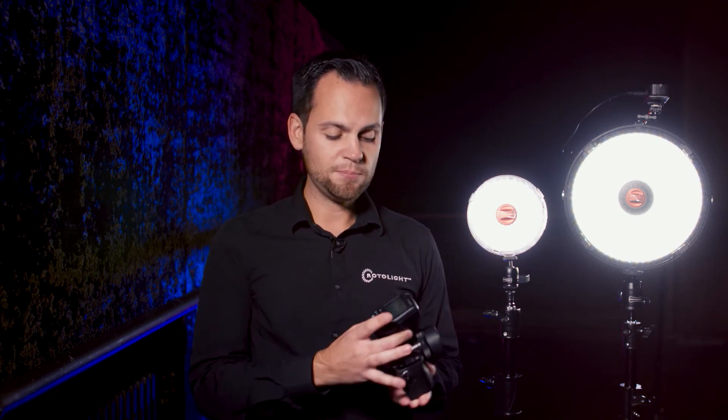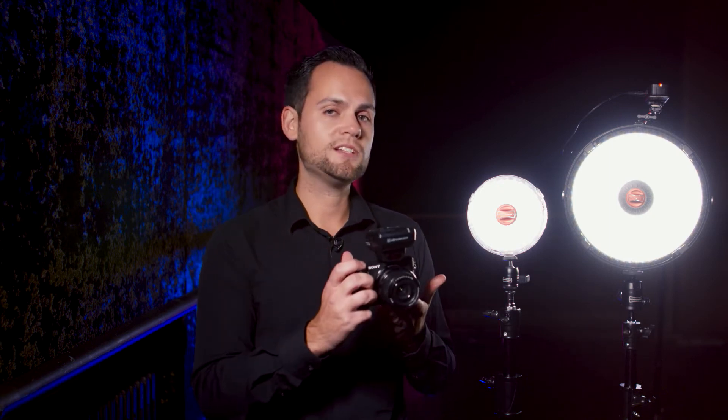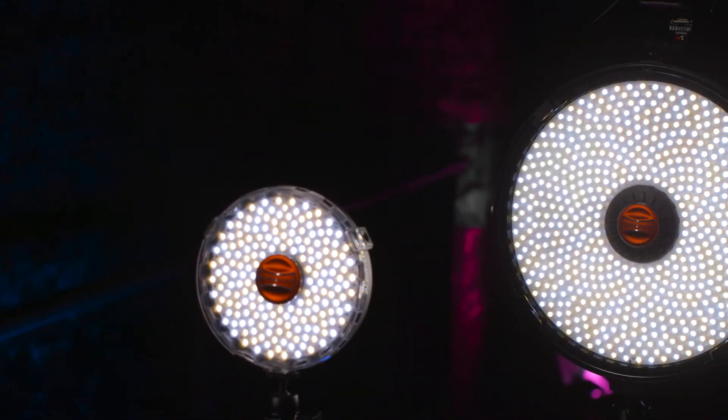I've added on this light an Elinchrom receiver, which is plugged into the back with a 3.5mm to PC Sync cable, and I simply put the transmitter on top of my camera. In this shot I've got an A6300, and what you'll see is instantly both lights fire with absolutely no recycle time, and I can control them both at the same time. Using this setup, I can control up to 10 lights in four groups at the same time.